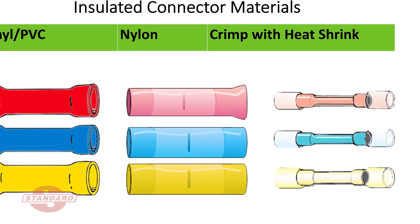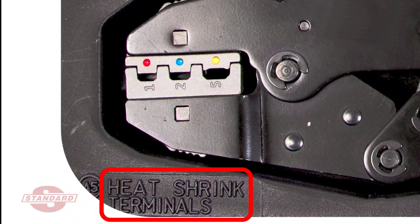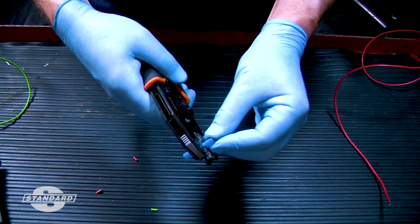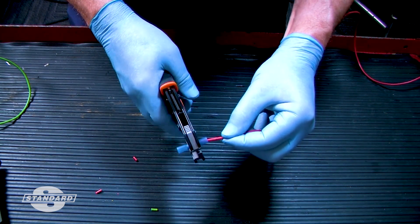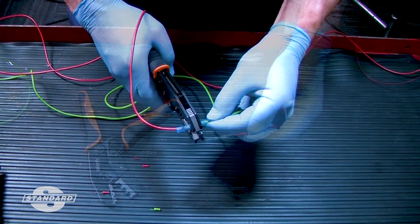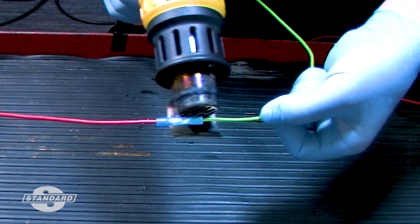Now let's make a splice using crimp with heat-shrink insulated butt connectors. Preparing the wire is basically the same, but use the custom crimping jaws for these types of terminals. Position the butt connector in the appropriate slot in the tool jaws — the tool jaws should just cover half the barrel end being crimped. Insert the wire into the connector as described previously. Squeeze the handles firmly and check that the crimp is secure. Repeat for the wire on the other side of the connector. Heat shrink the connector until it forms a snug weatherproof seal around the wire.